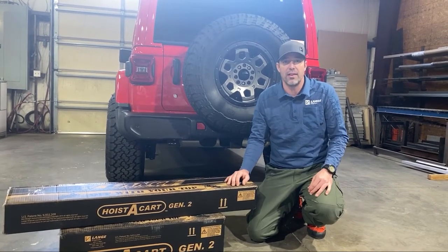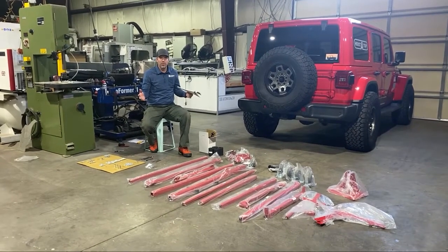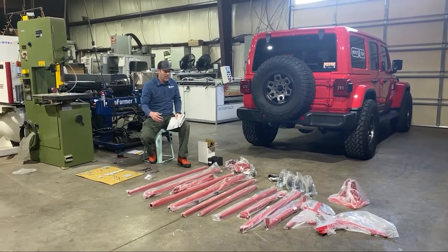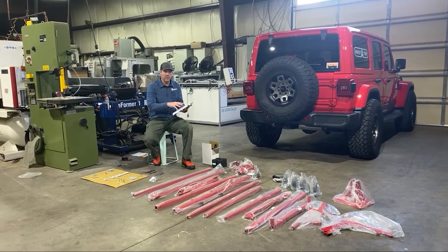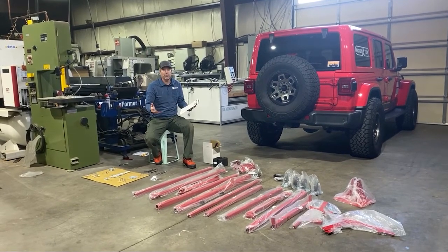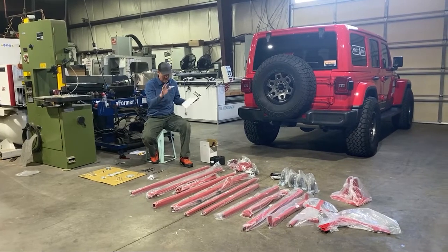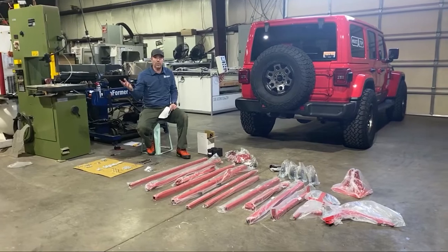I successfully got both Hoist to Cart Gen 2 boxes open, laid everything out, got the paper instructions out, and went through the parts list to make sure everything was here — making sure UPS didn't lose anything. Everything checked out. I also went over to the toolbox and found all the right wrenches.